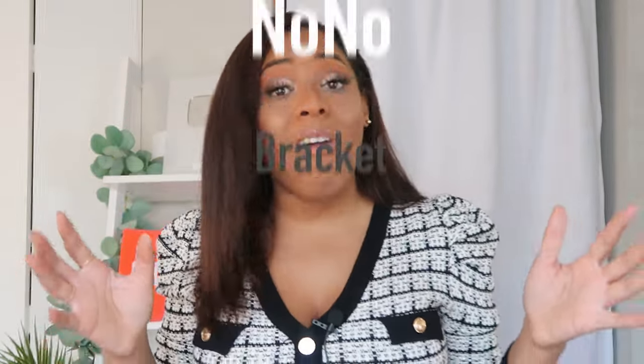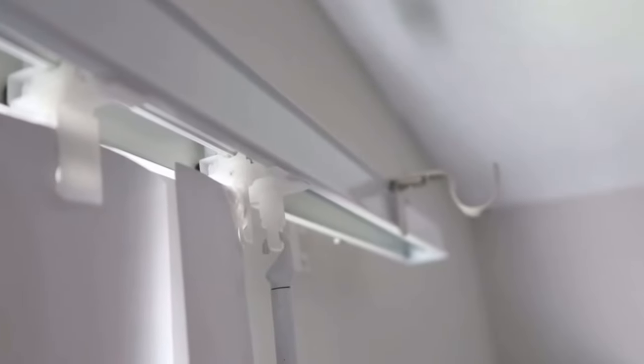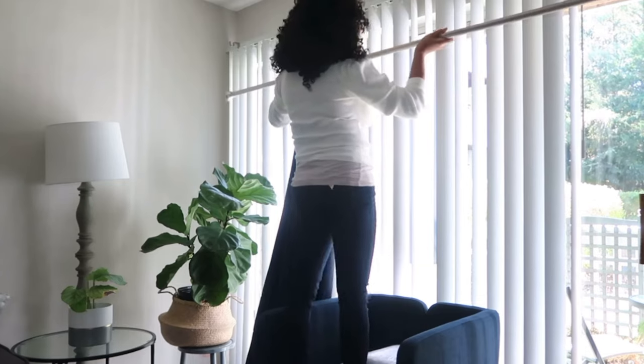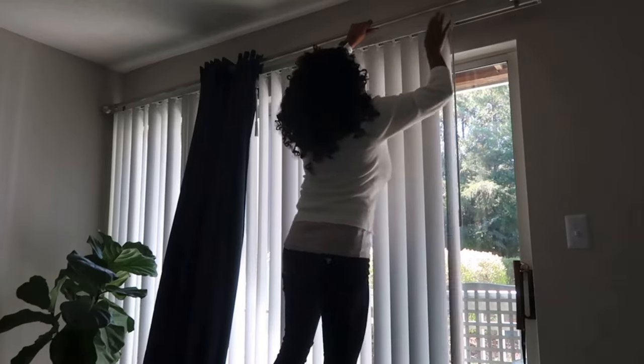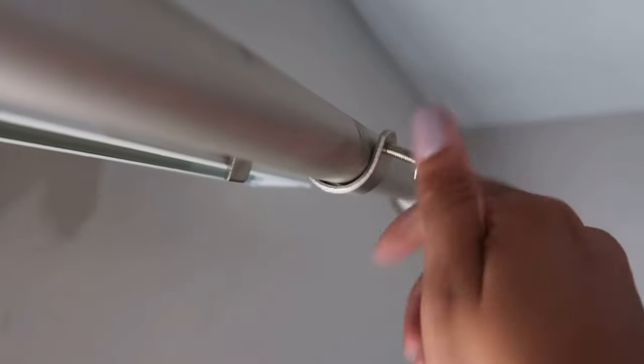The last option is no-no brackets, which I have another video on. No-no brackets are great for vertical blinds — mine are hideous, so I use curtains to cover them and create a blackout effect. These curtains are a little weightier, and the no-no brackets can handle that. You just attach them on, put your bar on, no hammer, no nails. My curtains on those weigh at least eight or nine pounds and I've never had an issue with them falling.